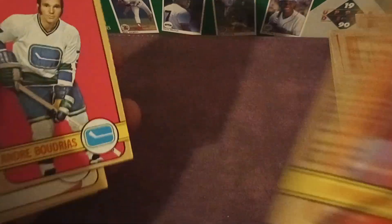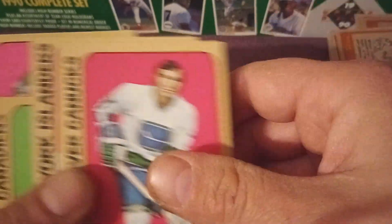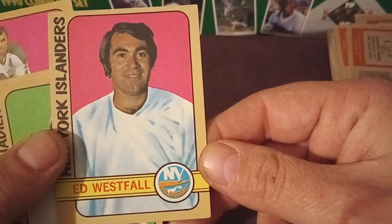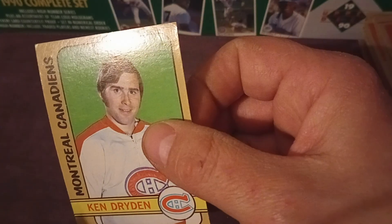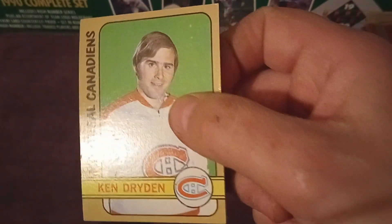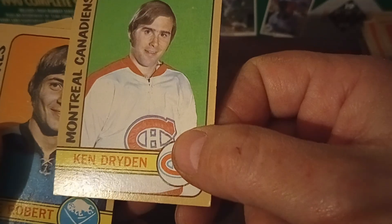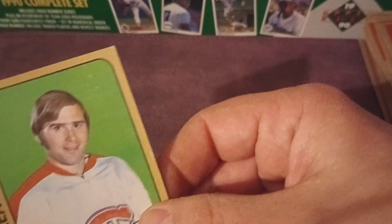Ron Ellis, Jude Drouin, the Atlanta Flames — that's very cool — Mickey Redmond, Joe Watson. Brian Hextall — we talked about this: someone in another video wondered if he's related to Ron Hextall, so I'll also ask that question. I don't know what the relation is to Ron Hextall, if any. Ed Westfall, New York Islanders. You can see some Topps airbrushing of cards even in hockey.